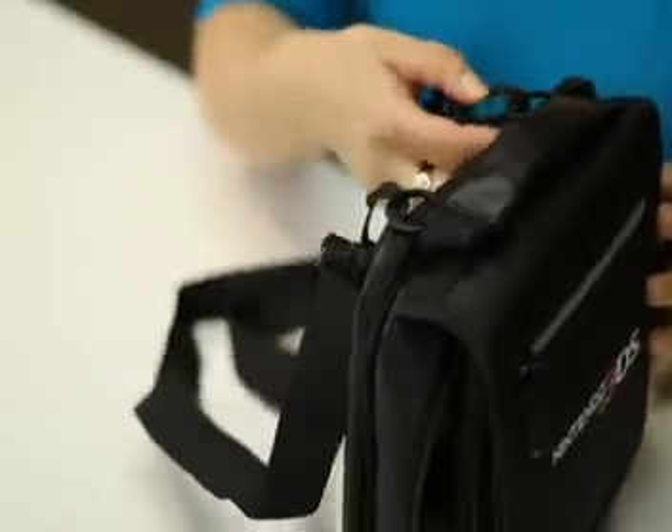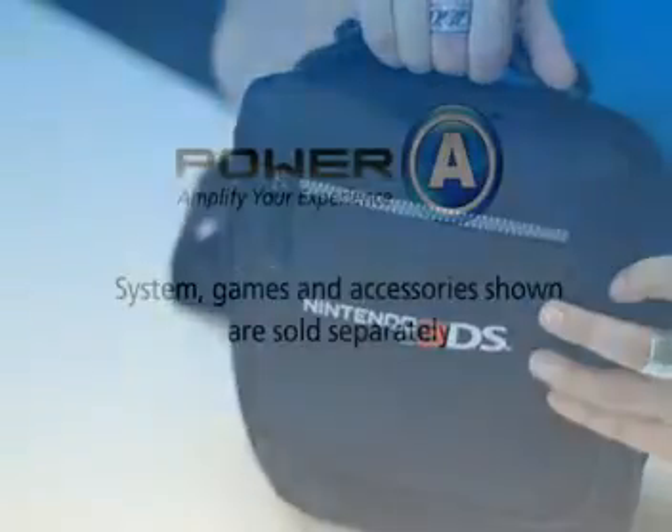It comes with an adjustable and detachable shoulder strap. You can carry it by your shoulder or by the nice padded handle.